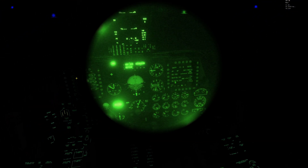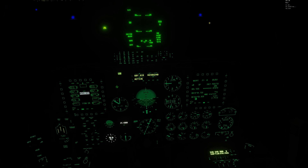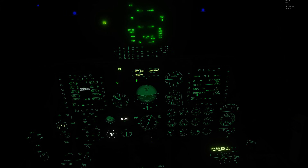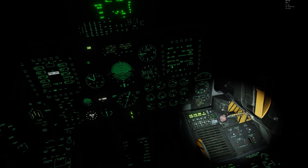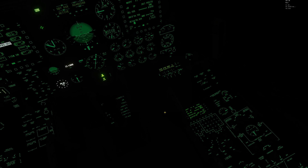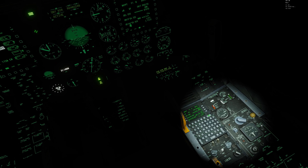Coming back inside the cockpit, there are a couple other things that are still bright. Your cursor/cursor measure system brightness can be changed with this knob here — click and drag it down — as well as this knob right here. Your CDU down here also has a rocker to make it dim or bright.